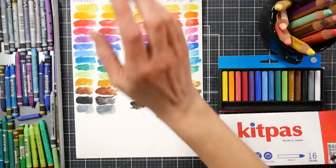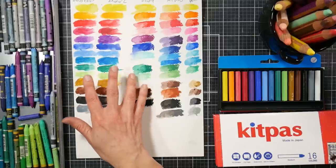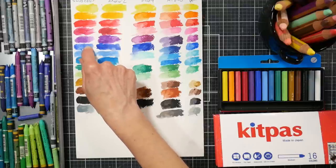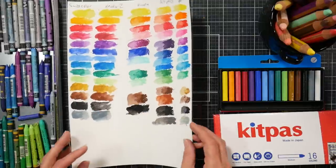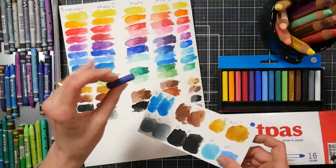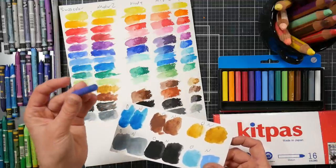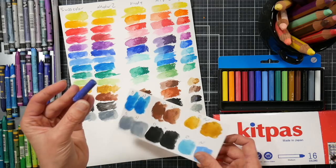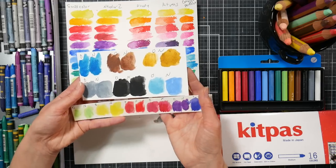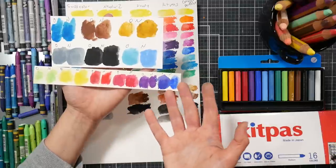Here you can see the dry swatch — couldn't really see the blue because it's so translucent. So if you're working on a dark paper, the Kit Pass are going to work great for you. Swatching out the Swiss Color, a lot of colors seemed identical to their Neocolor 2 counterparts. The blue didn't, but I don't think I had the exact same blue. I also did the old half-stick Swiss Color versus the new Caran d'Ache crayons, and I didn't see much difference.